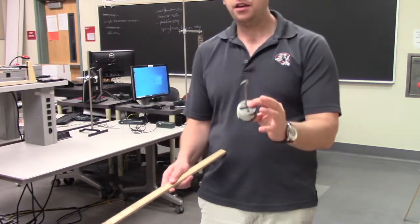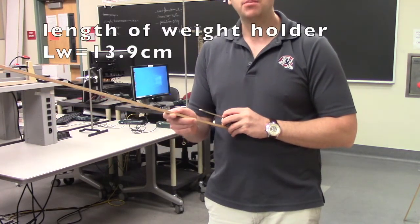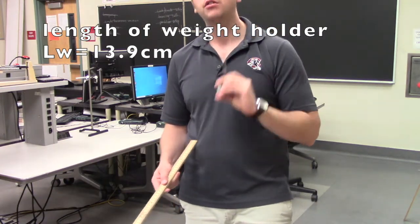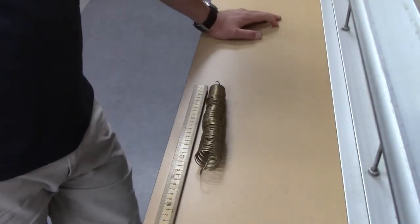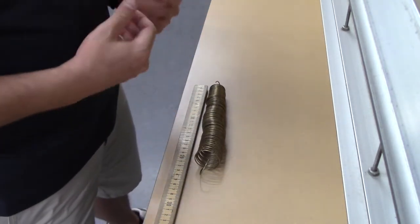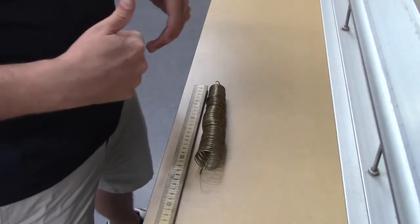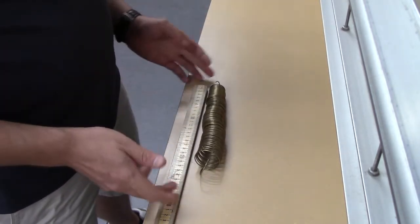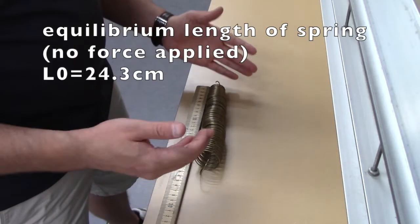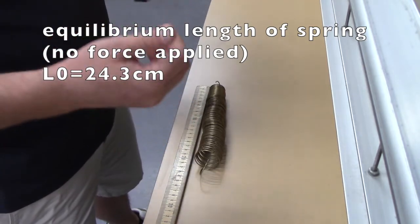The next measurement we're going to make is the length of the weight holder itself — we're getting about 13.9 centimeters. So let's call this LW: 13.9 centimeters. After that, we want to know the length of the spring when there's no force applied to it — sometimes called the equilibrium length or natural length — we'll use the variable L0. We can measure it by lying the spring flat on the table, and what we have is about 24.3 centimeters. So L0, the natural length of the spring, is 24.3 centimeters.